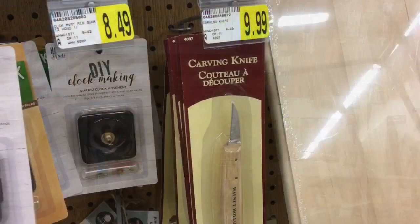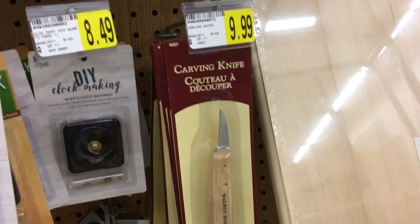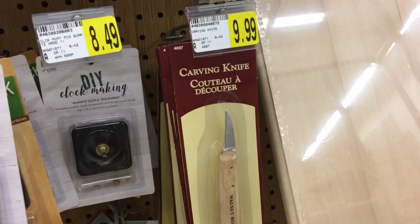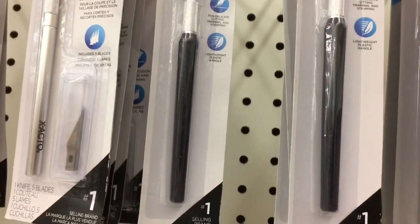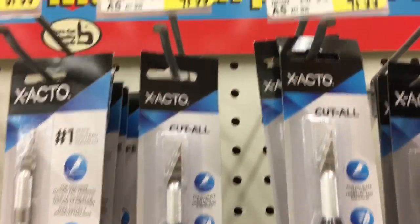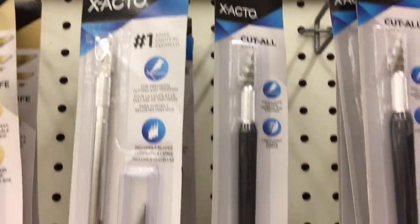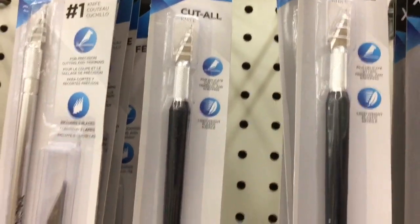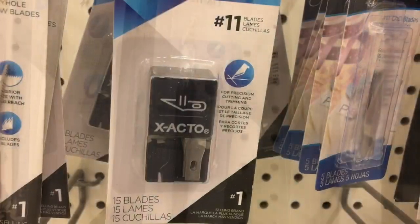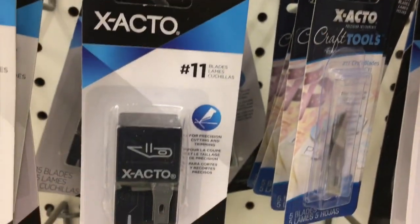We'll come back to grain later. So to do a wood carving, we need a wood carving knife. I was in a craft store — I believe it was Michaels — and they had this one. But for the beginner, I think just a plain old X-Acto knife works great. You can get ones with extra blades, or like I like to do, you can buy a pack of 15 blades. That way you always have sharp blades.